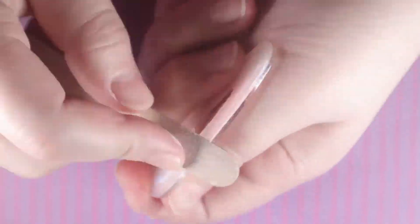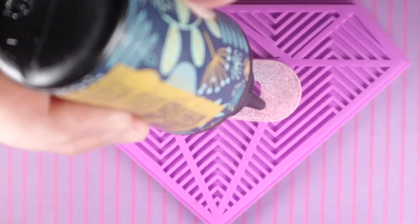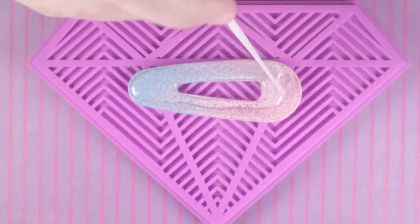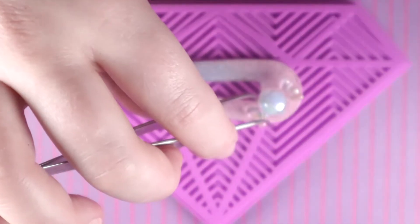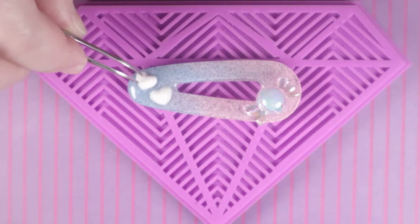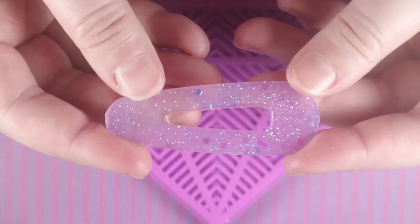Now we can decorate the front of each clip. I started by adding a thin layer of clear UV resin, spread that out a bit, and then began adding the items I would like on the clips. For the first clip I chose this pastel blue candy piece — which didn't want to stay in place very well — and also these two small white heart cabochons. Then I placed it into the UV light to cure.